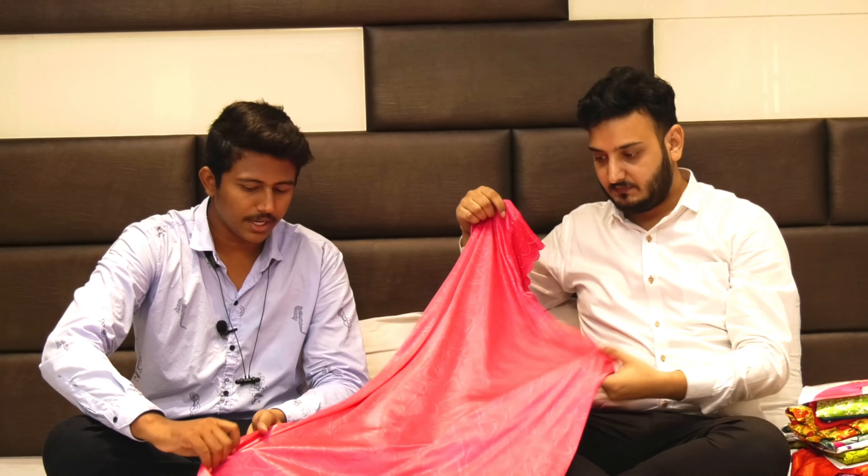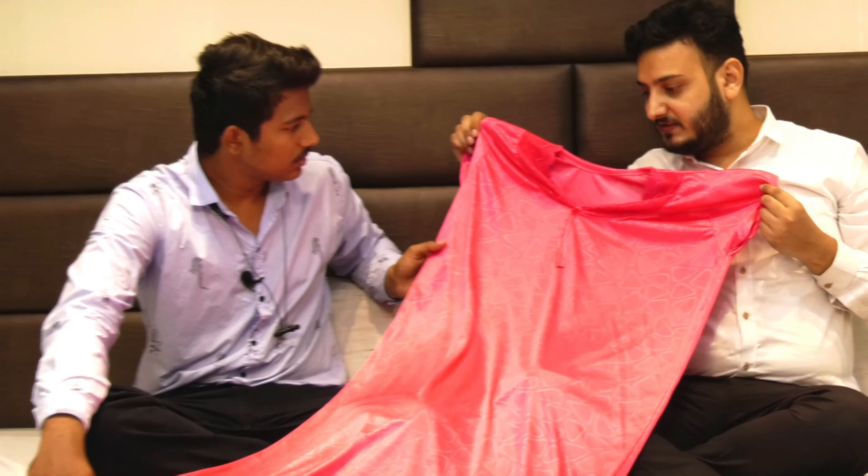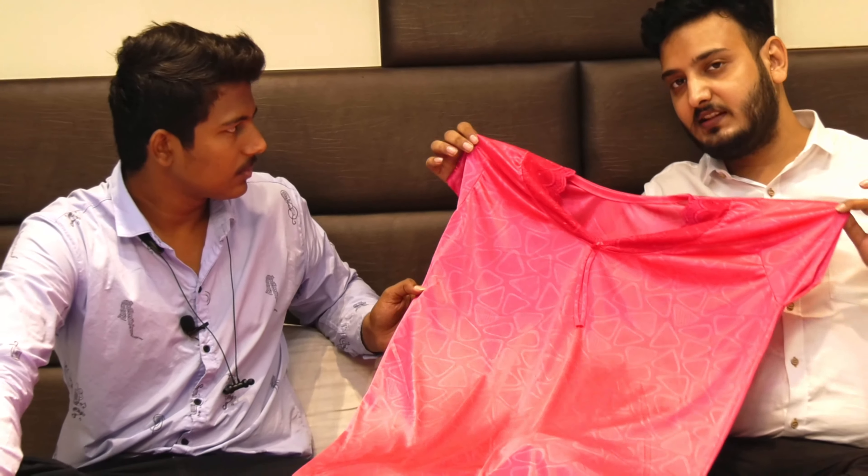We are starting now. Sir, this is a saturn fabric — full shining, smooth fabric.